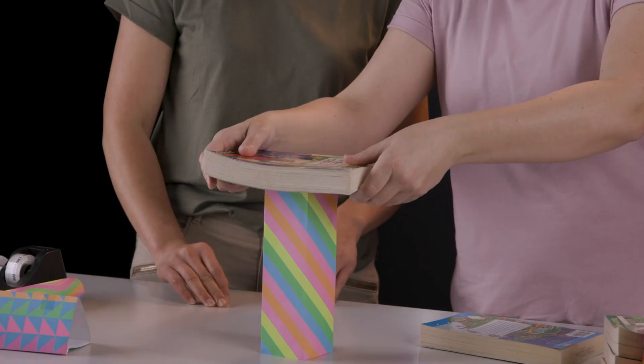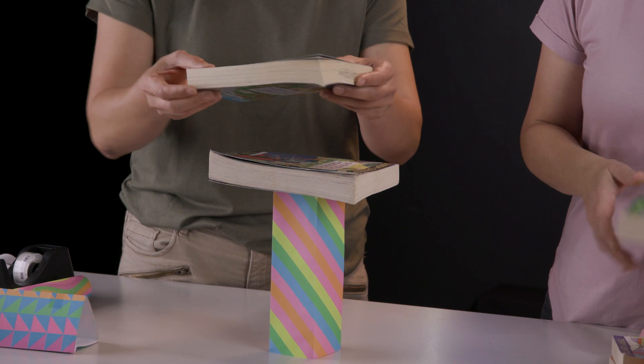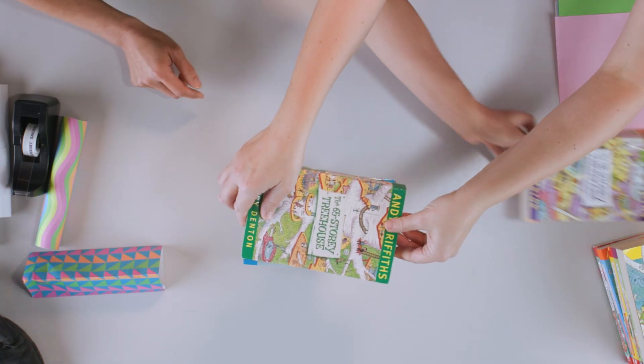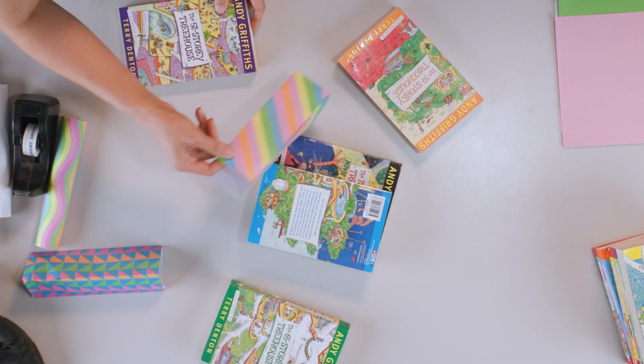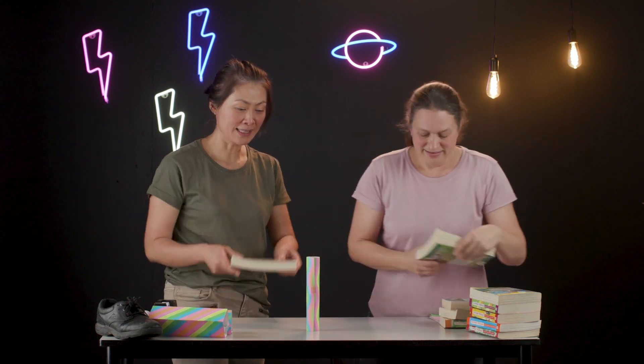I'm pretty confident a book is going to be all right. Now you want to do the second one? It's like playing Jenga, is it not? Oops — was that three? I think that means I lose.